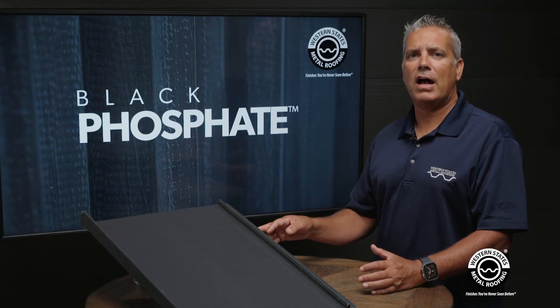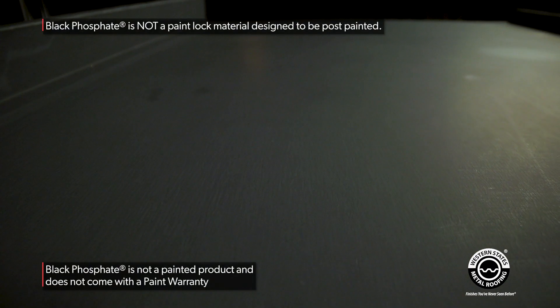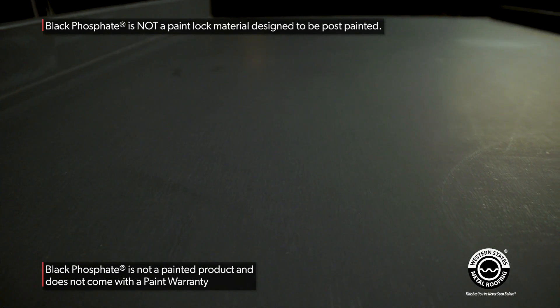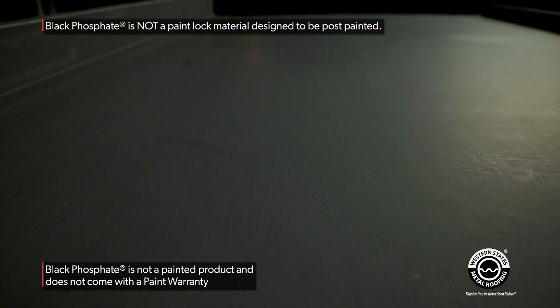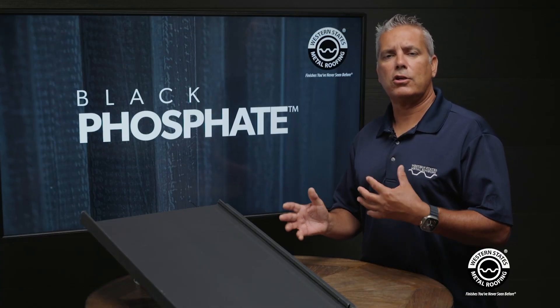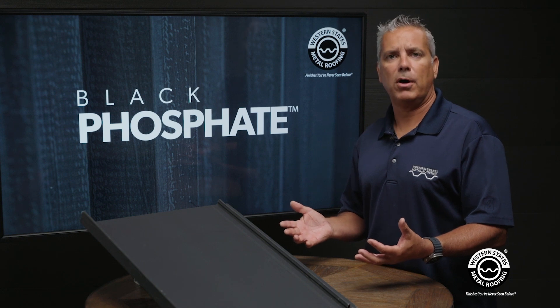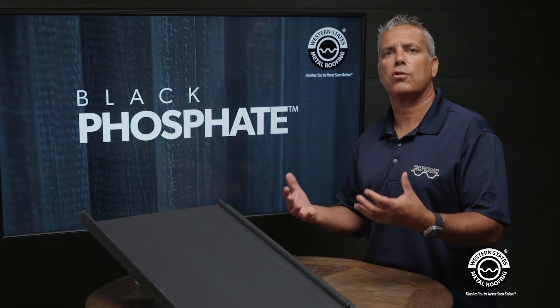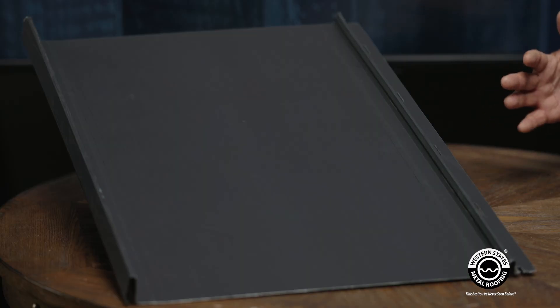Cons of this product: it is not a paint finish. It's similar to Bonderize in that it's a coating that goes over a galvanized substrate, so there is no warranty with this product, just as there is no warranty with Bonderize. Another con is that you need to handle this more carefully than Bonderize — it is prone to getting fingerprints, so wear gloves when you handle it, similar to the way you would handle copper.